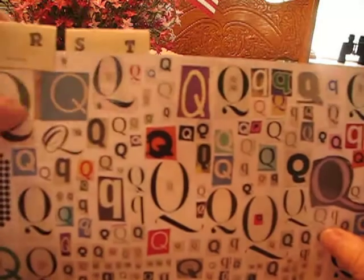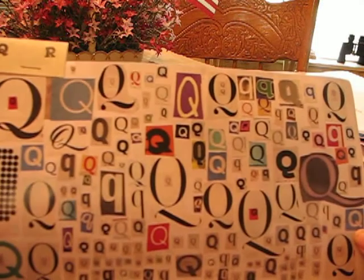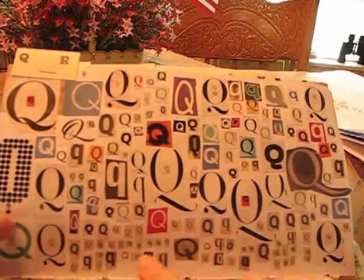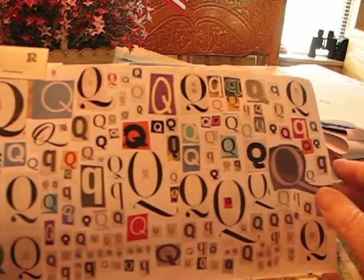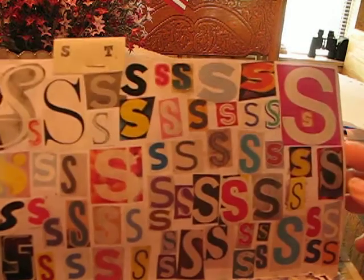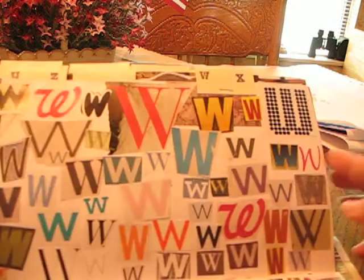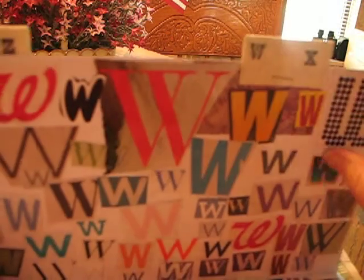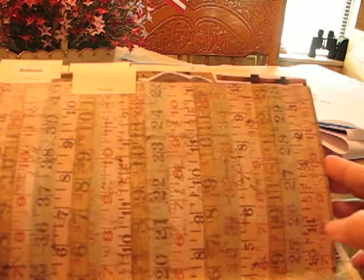And this one I'm most proud of — Q. Q and J were the two most difficult for me to get, but I did it. Some of these Qs are so little, but I got them. Q, S, U, W, Y, and then we're going to go on from there.